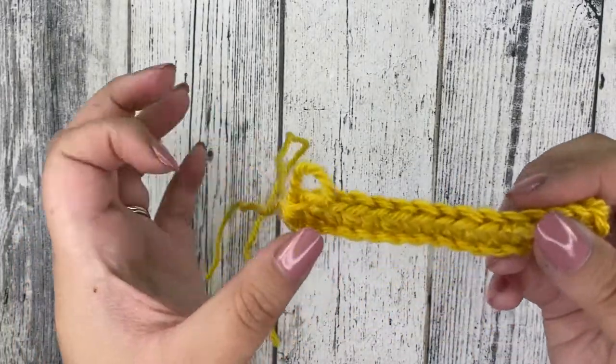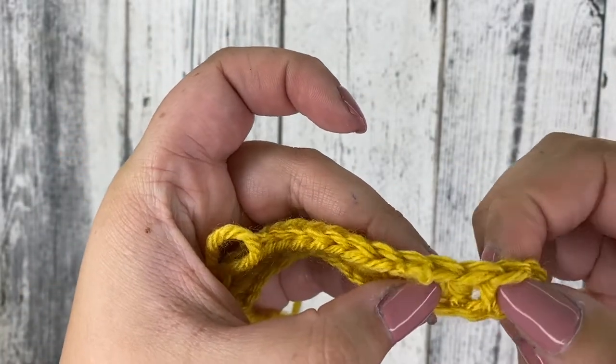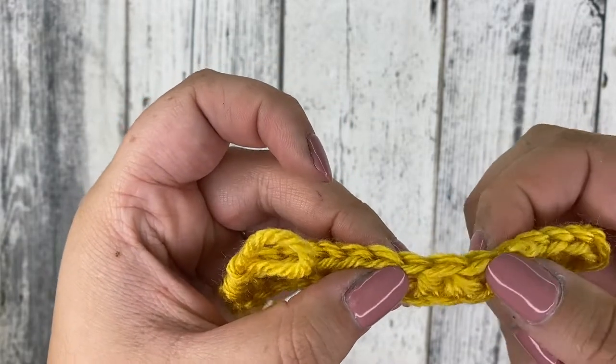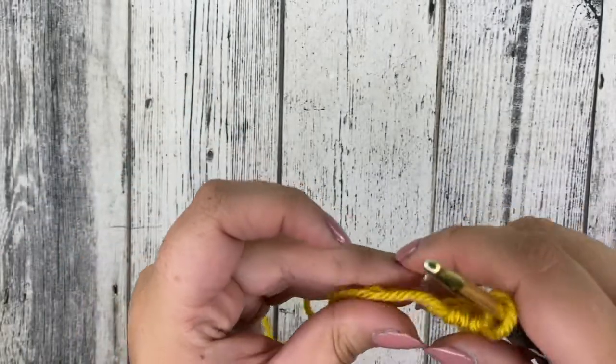You should have 15 half double crochets. Here's how you can count them — starting at the beginning: here's our first one, second, third, fourth. If you spread your yarn apart you can see them a little easier to count, and you should have 15.